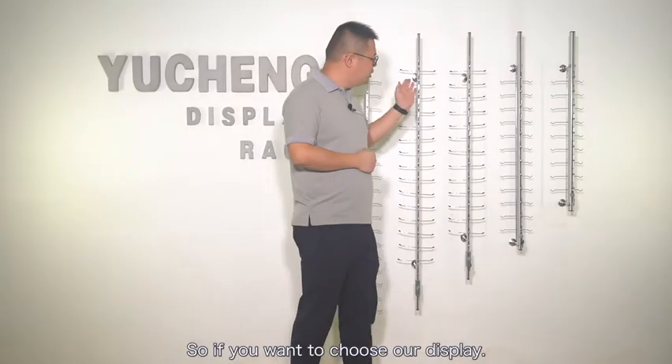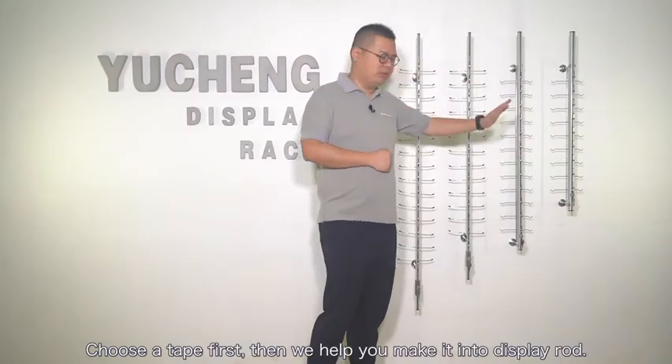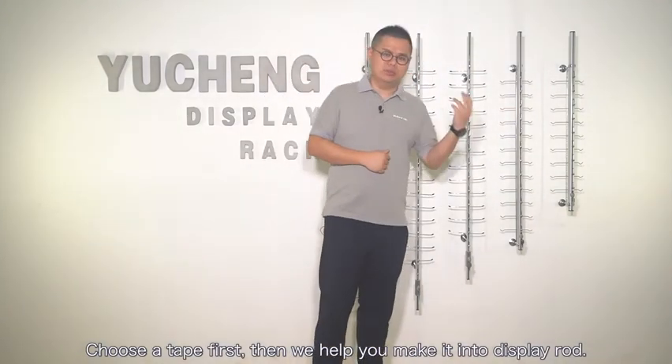So if you want to choose our display, choose a tape type first. Then we help you make it into a display rod.